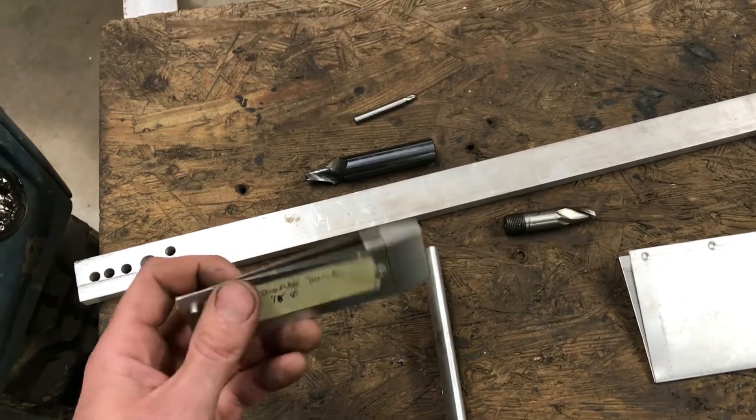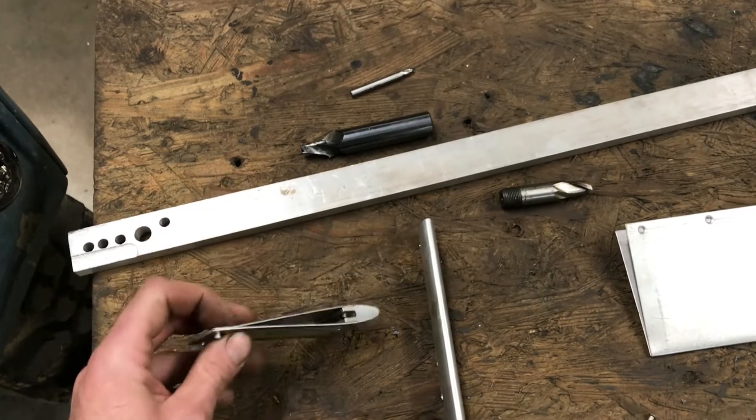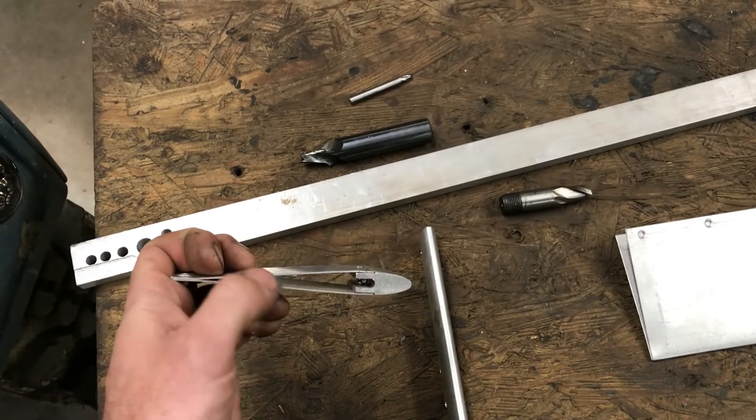That would have stopped it pulling apart. I didn't pre-bend this skin at all — it was straight — and when I'd done both sides I pulled them together, which gave me a nice airflow shape that I wanted.